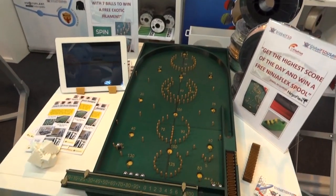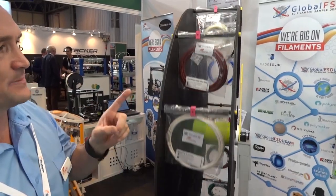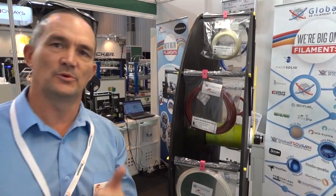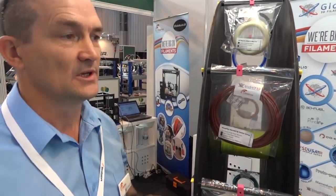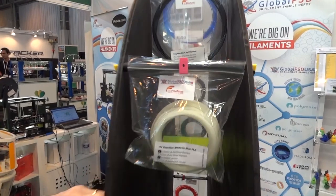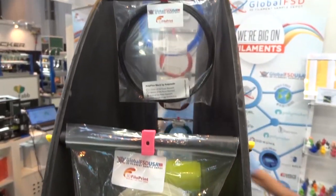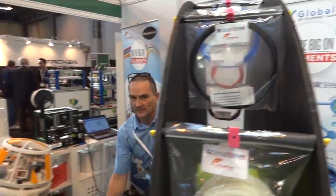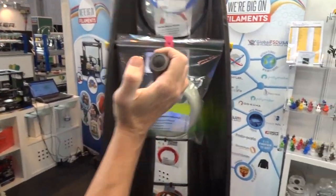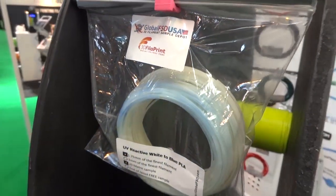So we have the bagatelle, and then when you get over 100 you get a chance to use a little spin and win wheel. The spin and win gives the opportunity for people to try some of the unique, exotic filaments — some that you won't normally find in every shop or online store. We've got UV reactive, and a quick UV torch so you can see how quickly the UV changes. So that's good for raves.